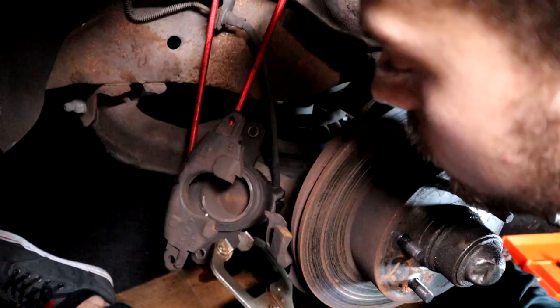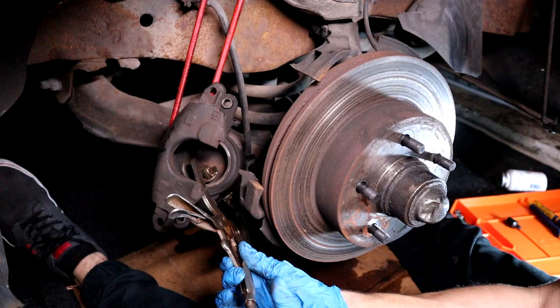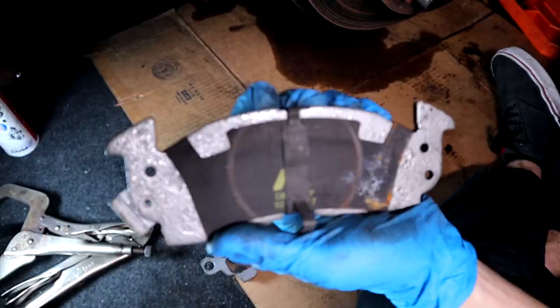Here I'm decompressing the caliper with the C-clamp. Just keep tightening it and clamping it and it will flatten out that cylinder. Look at me pressing in these little metal pieces on the sides of the caliper's end — make sure you press them in when you're doing it, because it will hinder you when you try to put the caliper back on.